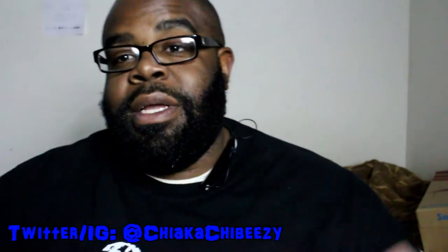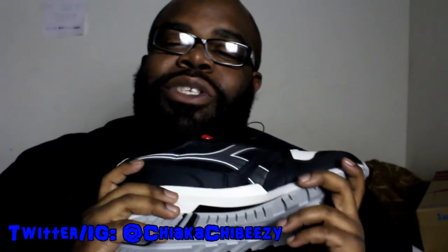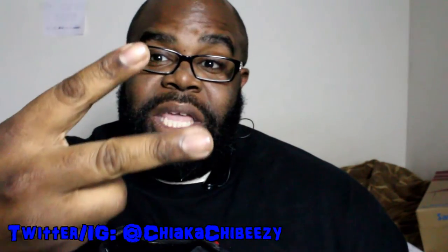But that's it folks, and with that being said, it's your boy the sneakerhead and the brother is out. Peace.